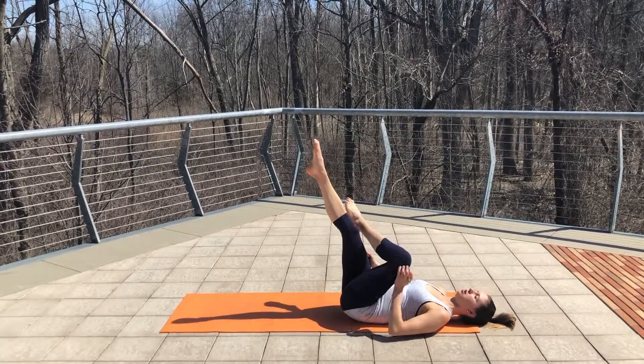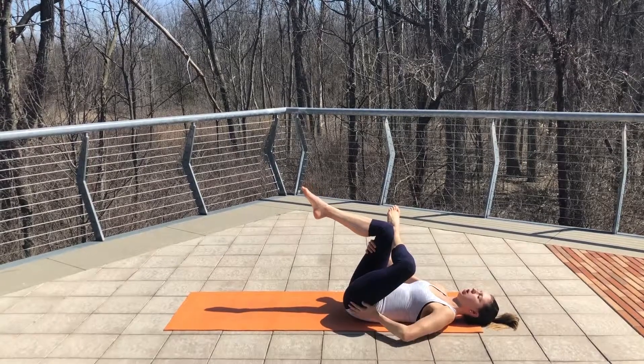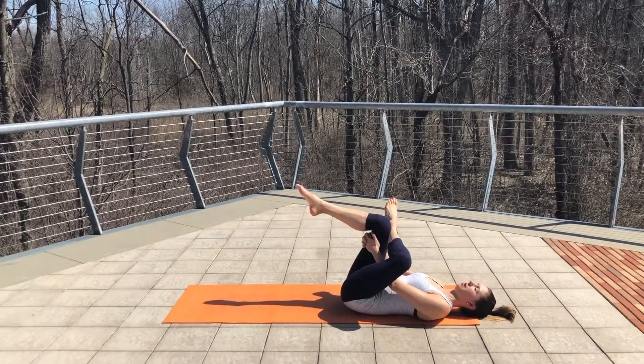And then cross your left ankle over your right knee, repeating that on the other side. Ten deep breaths just to open up that hip, releasing the IT band and lower back.